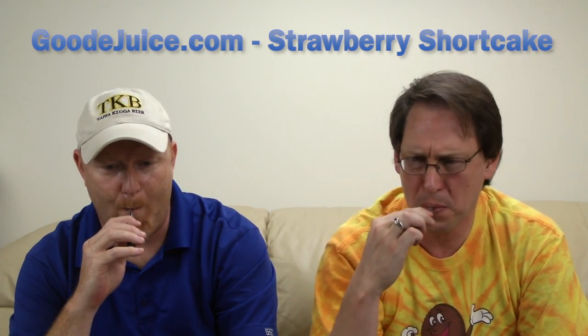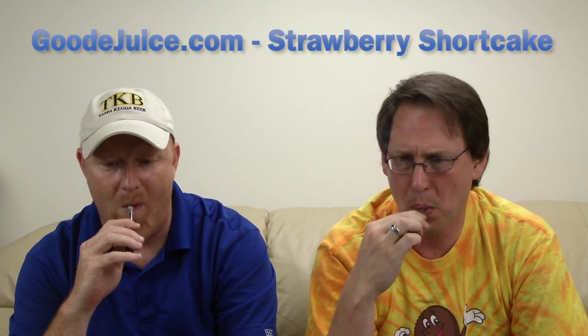A little sharper than I thought it'd be. The strawberry is really — I can't come up with another description other than sharp.